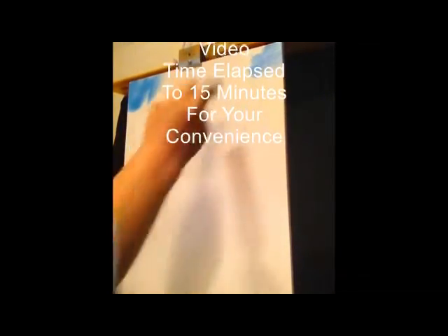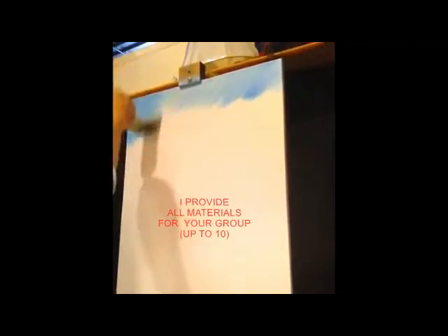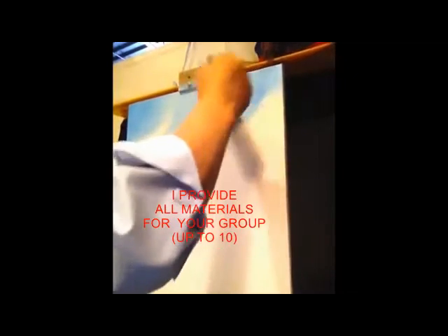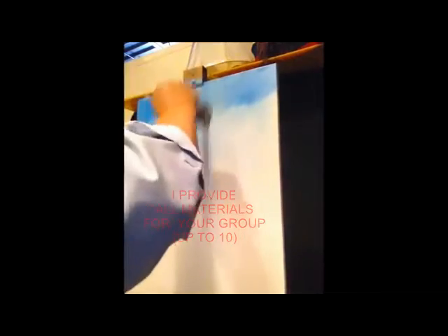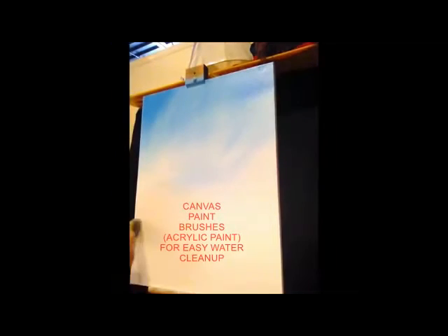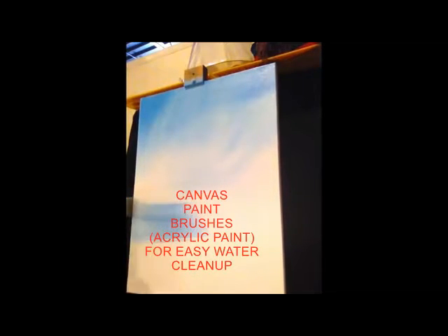I'm going to start today with the two-inch brush, applying some plateau blue to both corners and the top edge, working my way in and down. As I work down, it's going to get lighter and lighter, just little criss-cross strokes. I don't want this to be solid — I want there to be some variations in the sky; it'll make it look more natural. And then when I get done, we'll go across and smooth it out.